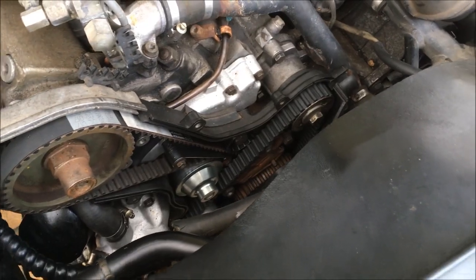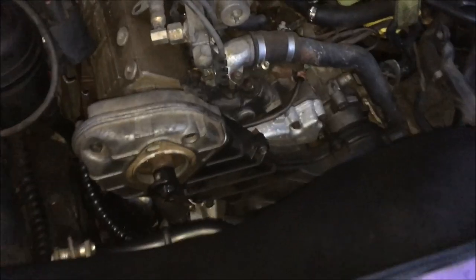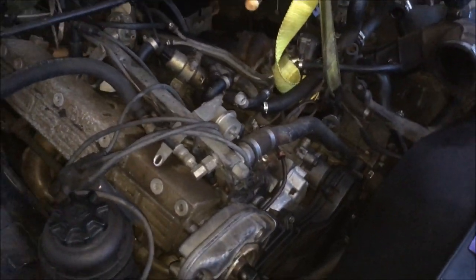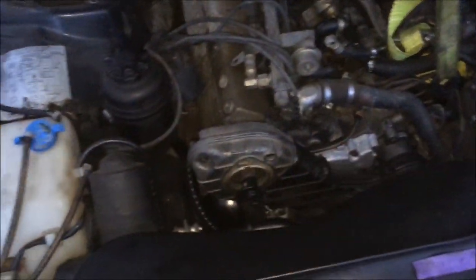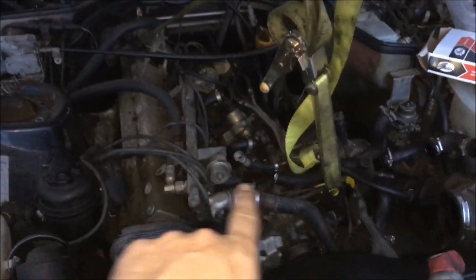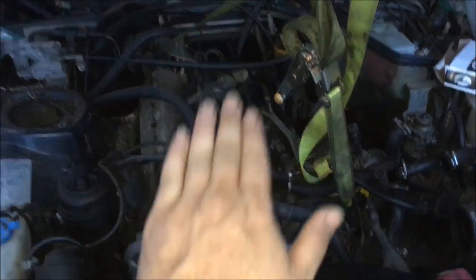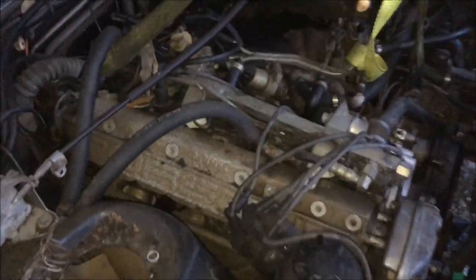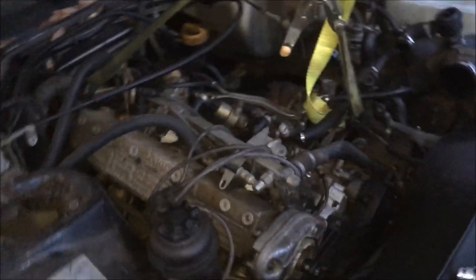I've got the timing and the balance shaft belt on now. Next I'll install the covers. I've got the belts and the cover back on. I was planning on installing the intake tonight but I realized that replacing these hoses that are ripped in half will be easier with the intake off. I won't be able to get the engine up to the proper height until we get the cross member back on tomorrow. Whoever was working on this car removed the bolts to the cross member and just let the engine hang there, which pulled on the hoses until they broke.